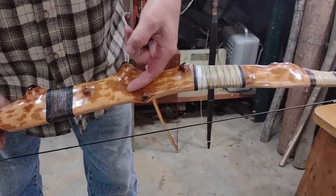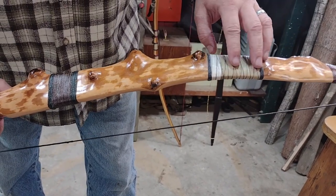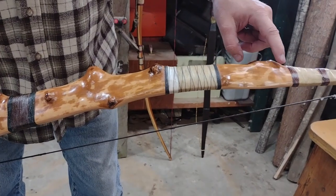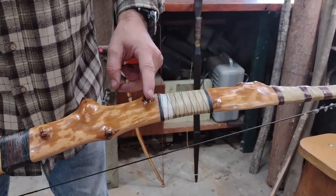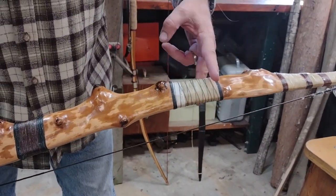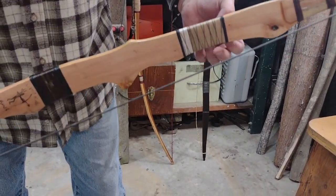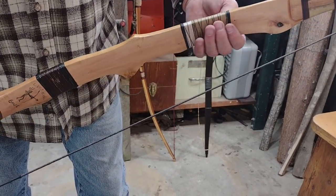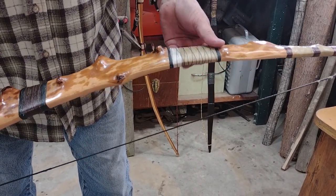It lifted a splinter off the back right here. The reason it did that is mainly because I left the area where the hole is — because I thought it was neat — and because there was a knot there, those are stiff spots. It was bending too much right here, I had it a little too thin, and that's why it cracked. I ended up gluing that crack down and wrapping it with thread soaked with glue.